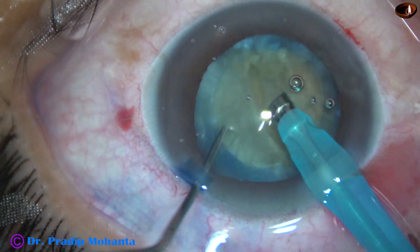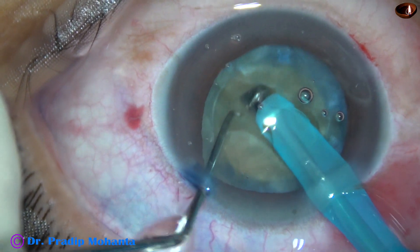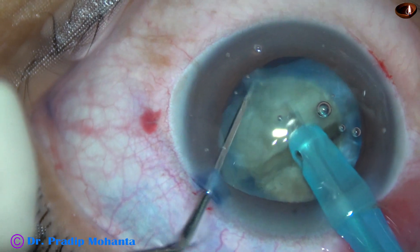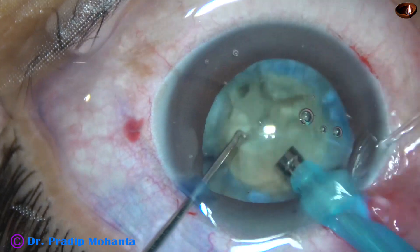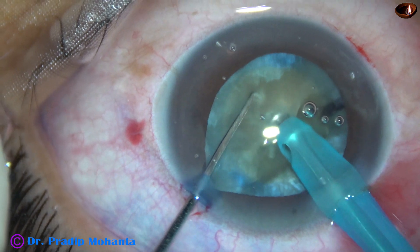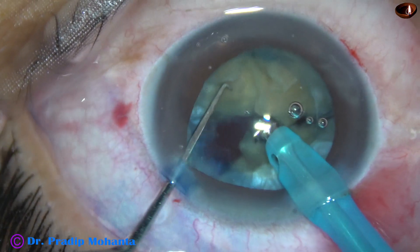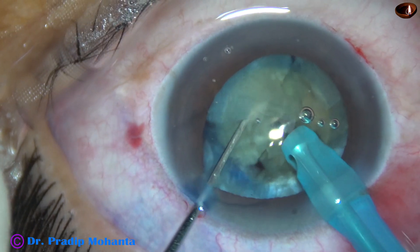Then I rotate 180 degrees, come to the other side, and separate the two hemi-nuclei completely. Each hemi-nucleus is then chopped into two large fragments. The other hemi-nucleus is also chopped into two large fragments. Each large fragment is further subdivided into smaller pieces and they are emulsified.